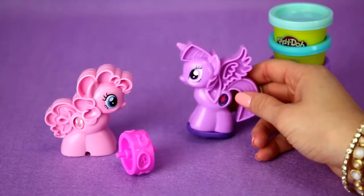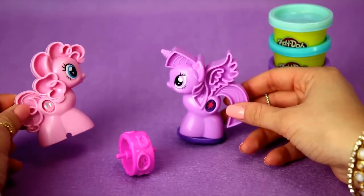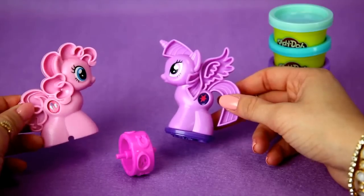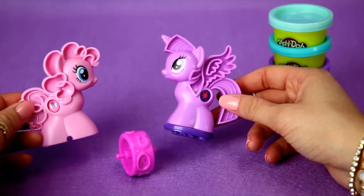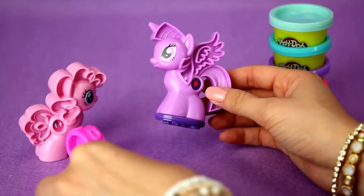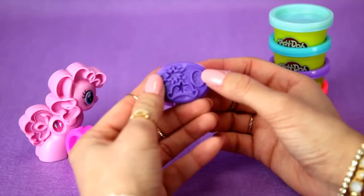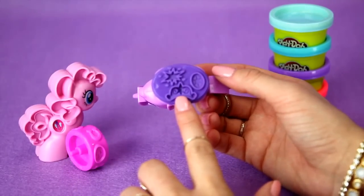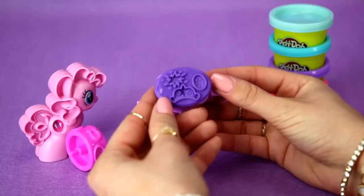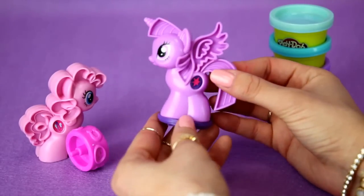Now we're going to look at the My Little Ponies. How cute are these! I love Pixie Pie — she's so cute. But I also really like Princess Twilight Sparkle. Both are great little ponies and perfect to be in the same box together. Let's start off with Princess Twilight Sparkle. She actually has a stamp underneath her — there are different types of stars and on this side it looks like a crown. So you could lay out the Play-Doh, stamp it, and make an imprint. That's really cute.